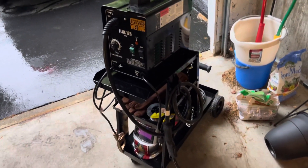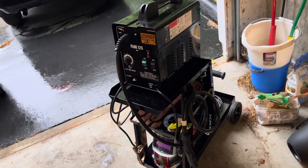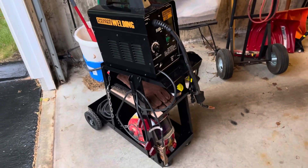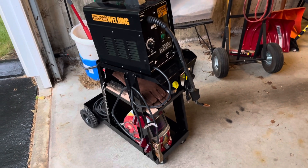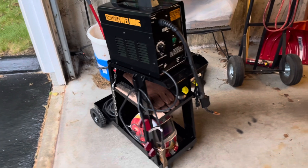But this is it — very pleased with it. I think I got this cart for like 30 bucks, so very happy with that. I could have gotten the Vulcan one but I didn't want to spend that much more money, even though that cart was a little bit bigger. This one's perfect for what I'm going to use it for.